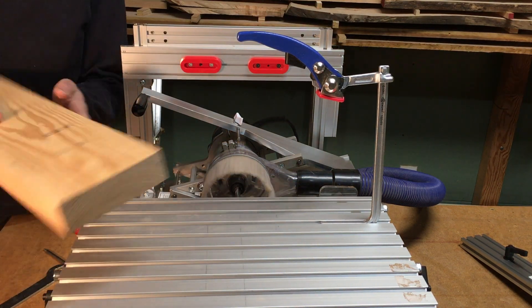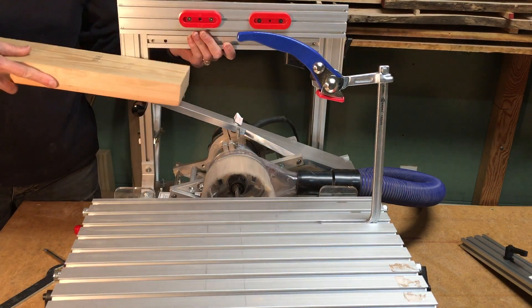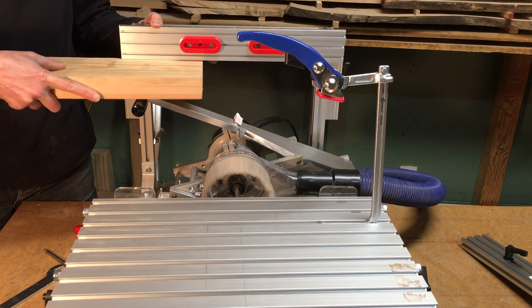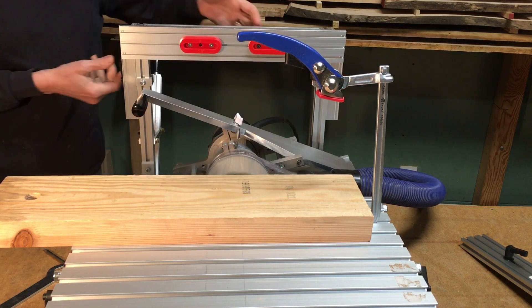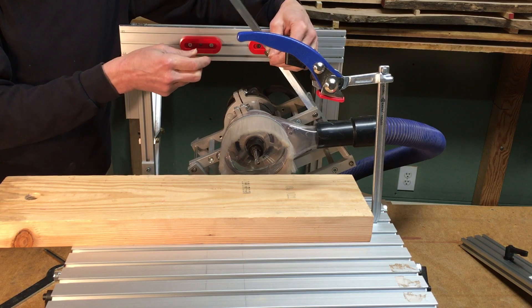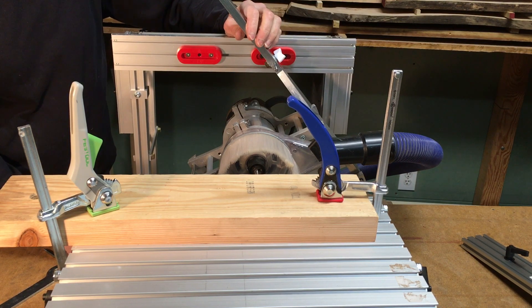I'm going to use this piece of Doug Fir as my test piece. I'll set the height of my mortise according to the thickness of the board. I'm going to use the old-style template with the fixed 10mm follower first, and I've set my depth to three-quarters of an inch for this test mortise.